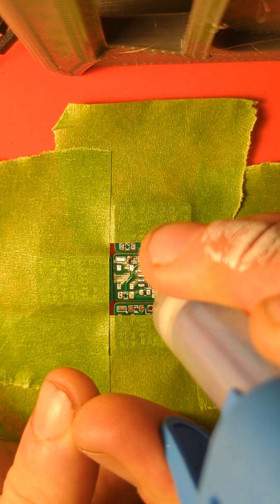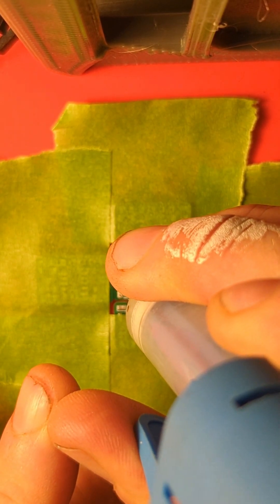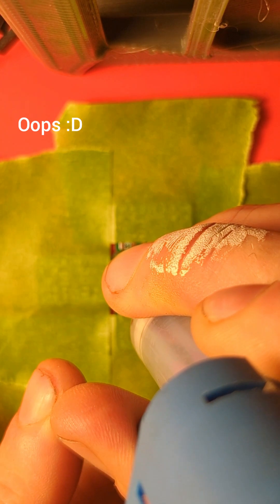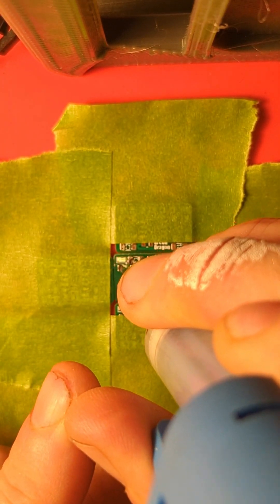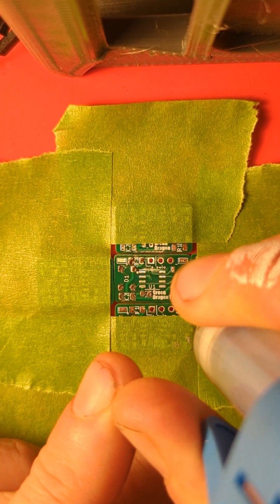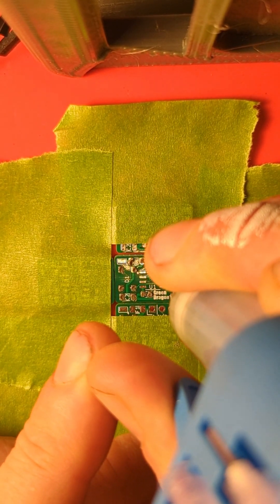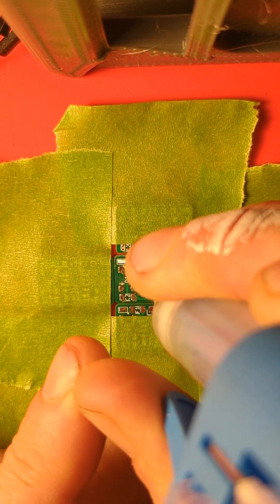So this is what's going to be a zero-ohm jumper. This is the first addressable LED. This is the main bulk capacitor. This is the little 100 nF decoupling capacitor. This is the data line resistor. This is the other LED. And then this is the microprocessor.